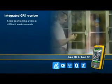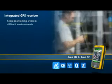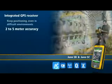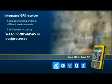The internal GPS receiver reliably delivers 2-5 meter accuracy, either in the field using real-time satellite-based corrections from WAAS, EGNOS, or MSAS, or using Trimble post-processing software back in the office. You choose the workflow that best suits your environment and location.